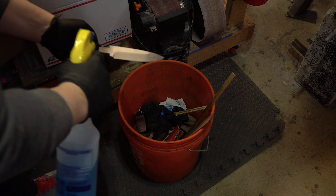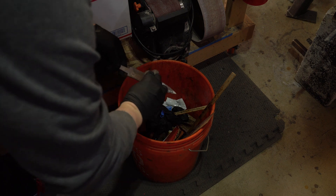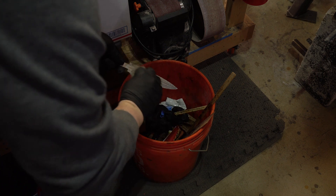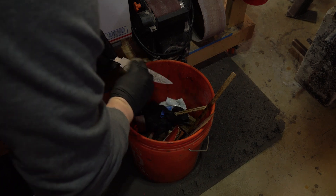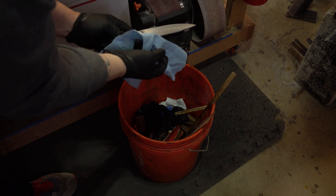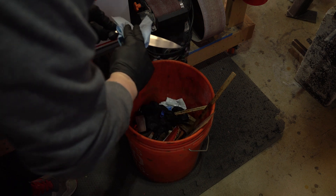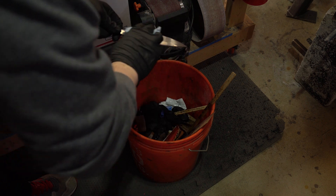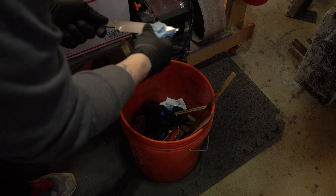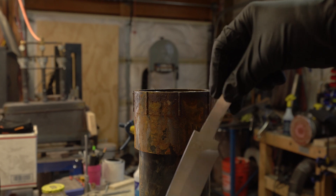I'm going to spray the blade with some Windex and scrub it with the steel wool. This gets all the fingerprints and anything that might resist the etch off the blade. Clean it up nice and shiny. Get all the Windex off because Windex actually deactivates the ferric — kind of like a baking soda solution.